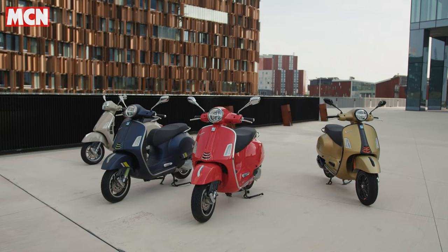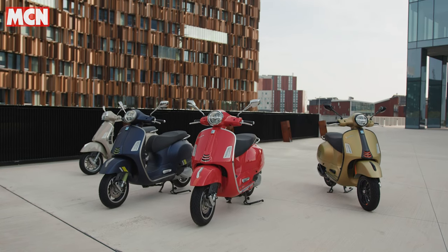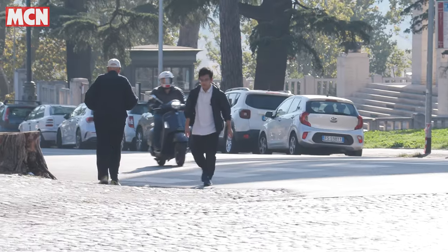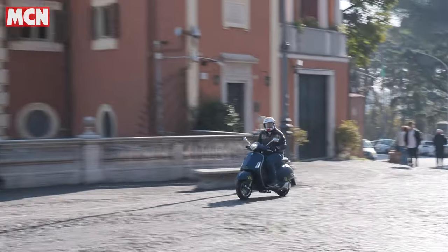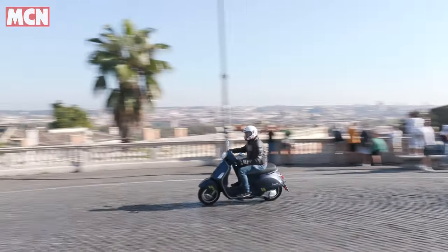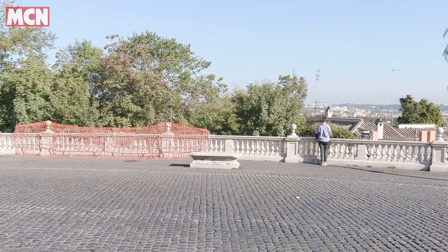The first thing I'd say about riding a Vespa scooter in Rome is what an absolute privilege. This bike was developed on the streets of Rome — cobbled streets, potholes, almost as bad as UK roads — but actually this bike is in its natural environment.